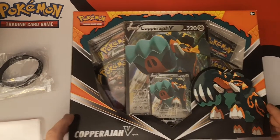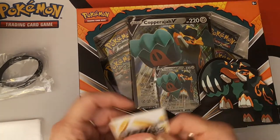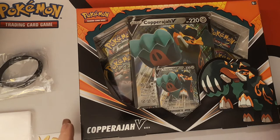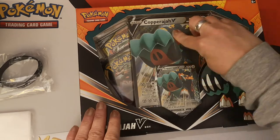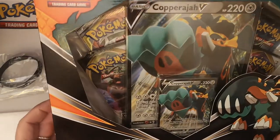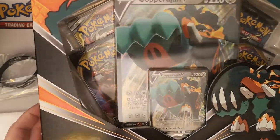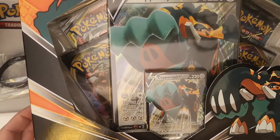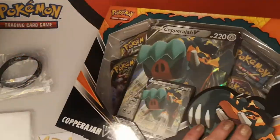Okay, so the camera is ready. Here we have our first item from Total Cards. This just came out recently, this past weekend — it is a Copperajah V-Box with some packaging still stuck in the nooks and crannies. What you get with this is four packs, a Copperajah V Promo Card, Copperajah V Jumbo Card, and four packs.